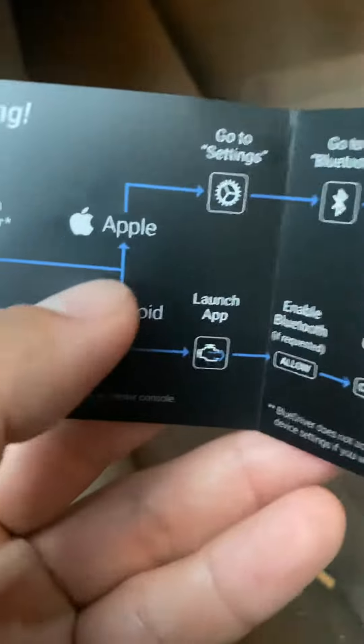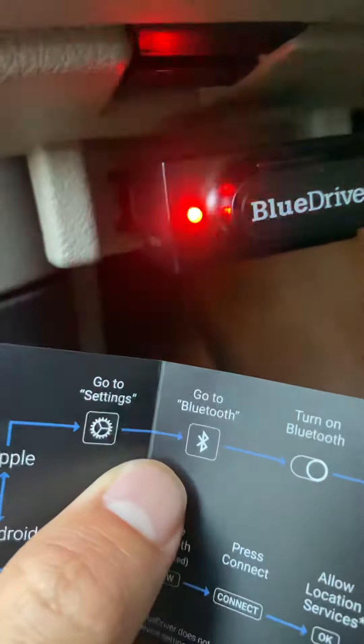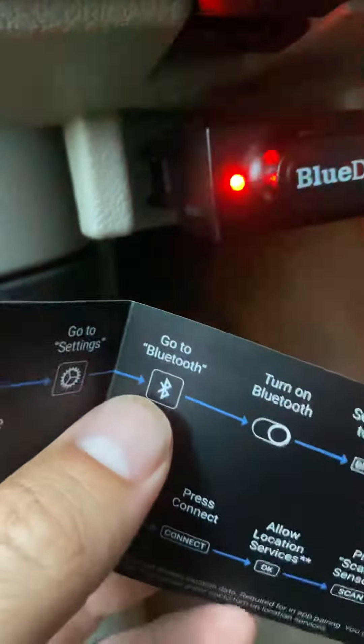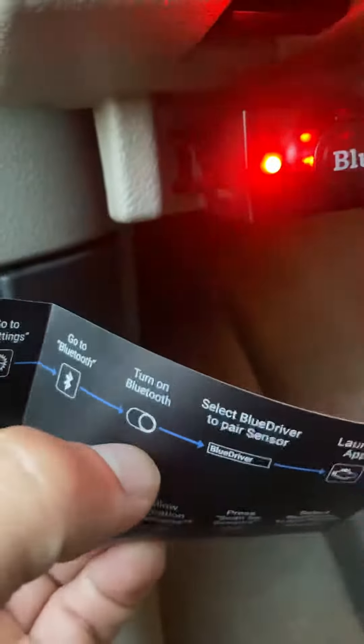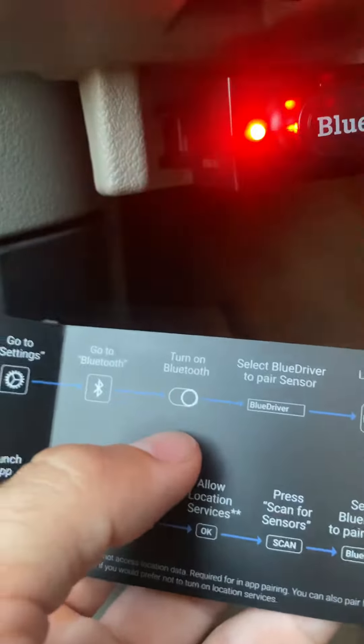Oh, look at that — I guess that's the indicator light. We're using an Apple device, so go to Settings, go to Bluetooth. Turn on Bluetooth and select BlueDriver to pair the sensor. So we're going to go into Settings and pair it up — it's that simple.